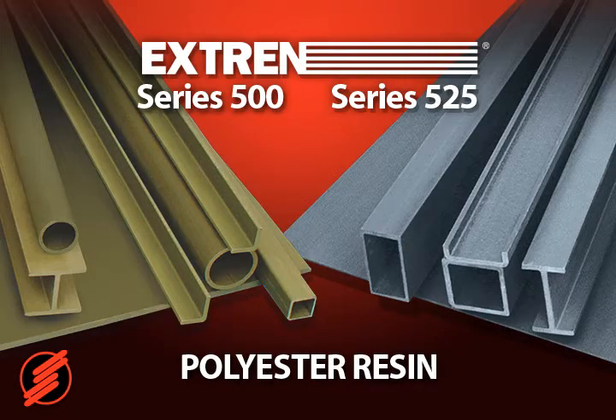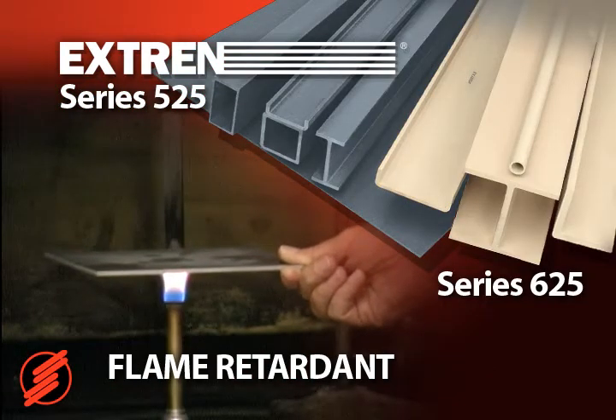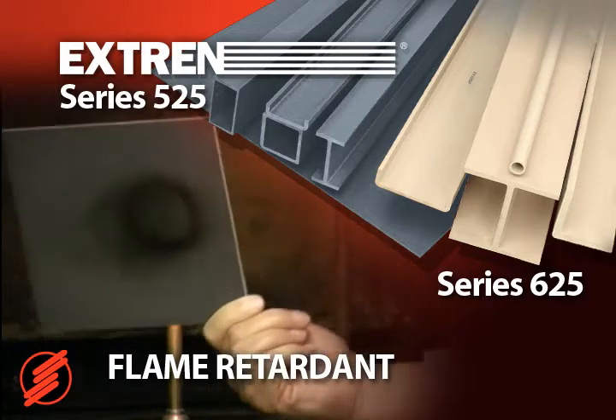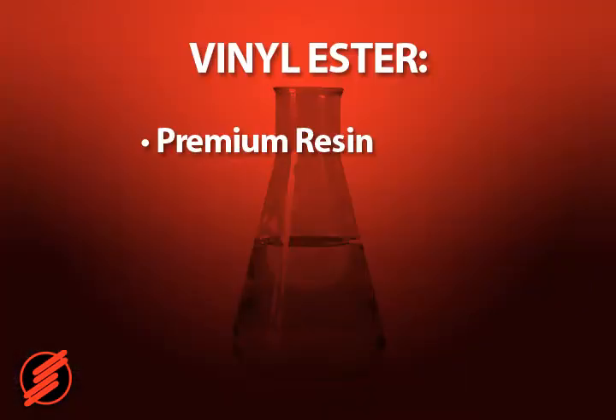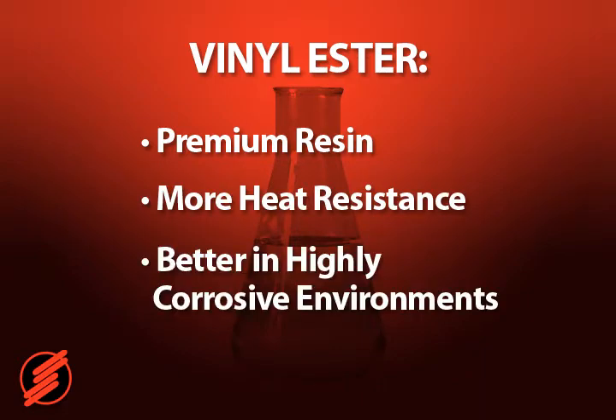Xtrend uses polyester resin in its Series 500 and Series 525, and vinyl ester resin in Series 625. Both Series 525 and 625 are flame retardant. Vinyl ester is a premium resin which has better properties, more heat resistance, and is better in highly corrosive environments.